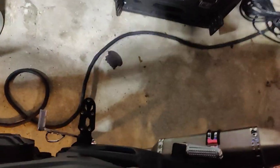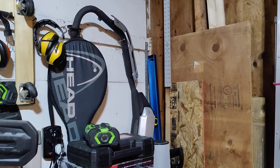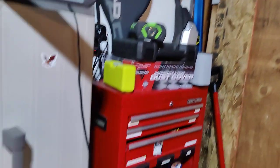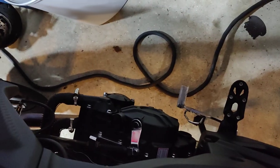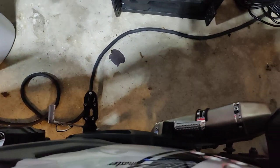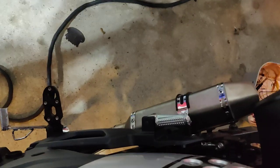The other big mod I made is adding an aftermarket exhaust. The stock exhaust is actually hanging up there — I haven't gotten rid of it just in case I ever need to sell the bike, but I don't use it. What I use is this aftermarket exhaust I got off of eBay. They sell a lot of these on eBay and I highly recommend it — it's very easy to install. I would suggest going down that road.